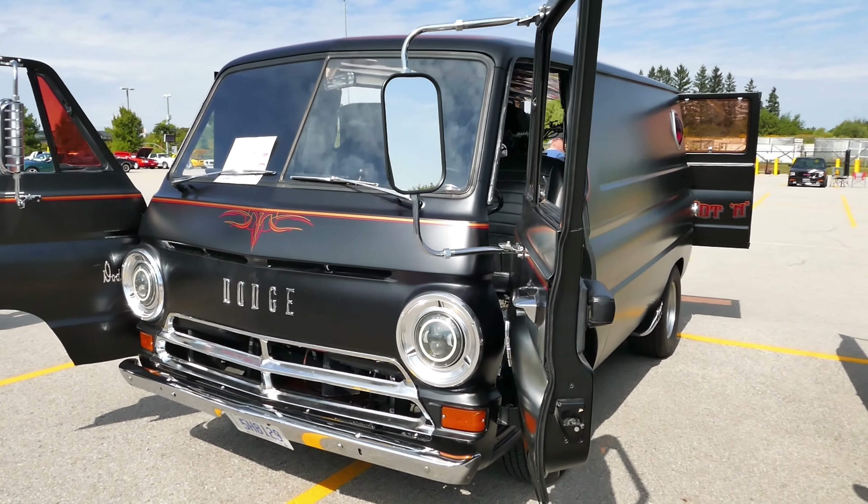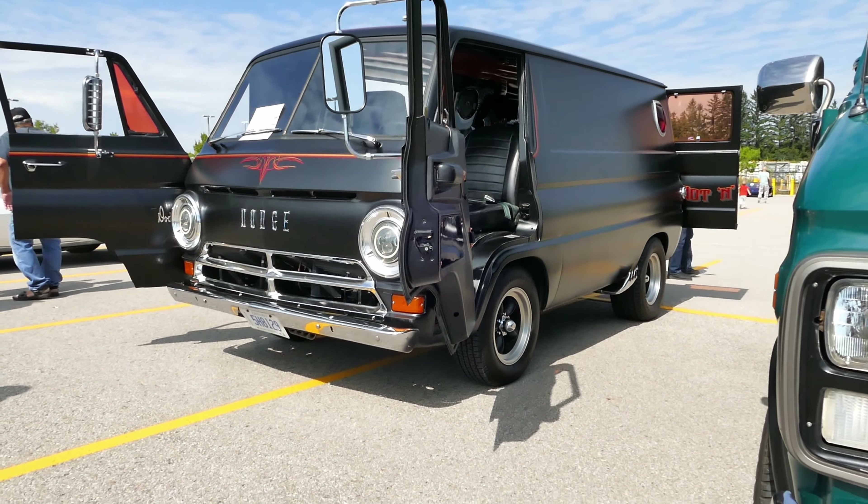It's got a 340 Mopar in it. It came with a straight 6 but we've had that rebuilt to 7.